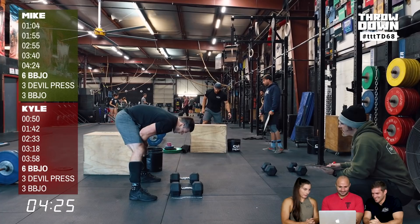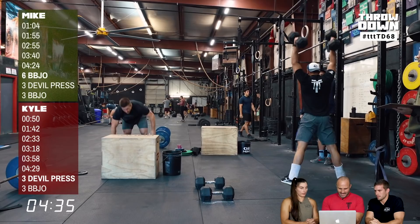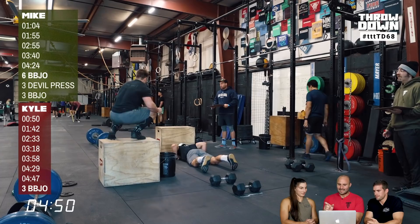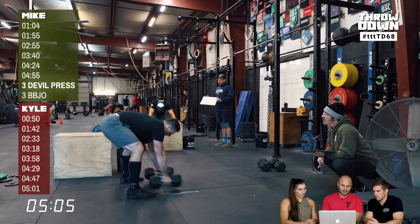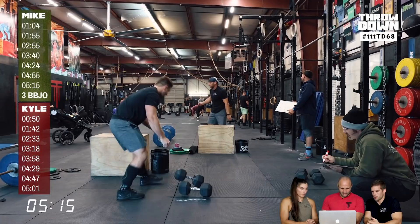Mike's dip under on the Devil's Press is really smart, especially if overhead pressing will tax you — it makes the press a lot easier. After the set of 9 Devil's Press, Mike lost 4 seconds to Kyle in transition, and then two more seconds on each of the next two transitions. That time adds up in a short workout. As the reps decrease to the 3s, he gets off the box and goes right to the dumbbells — moving with urgency to finish.